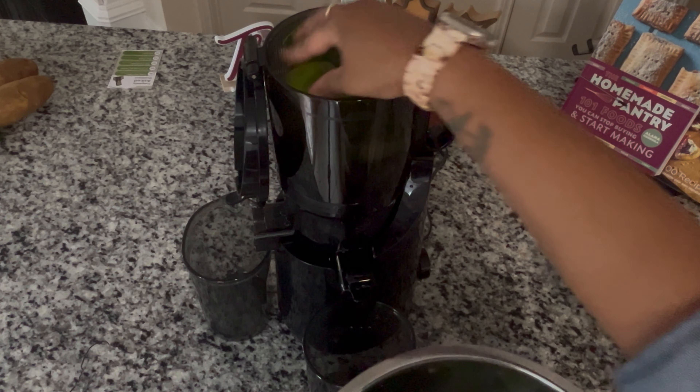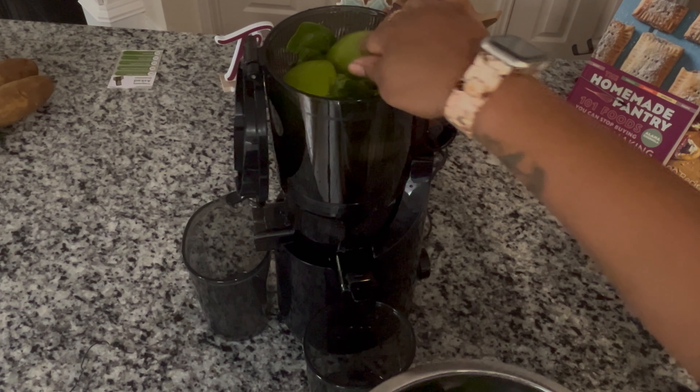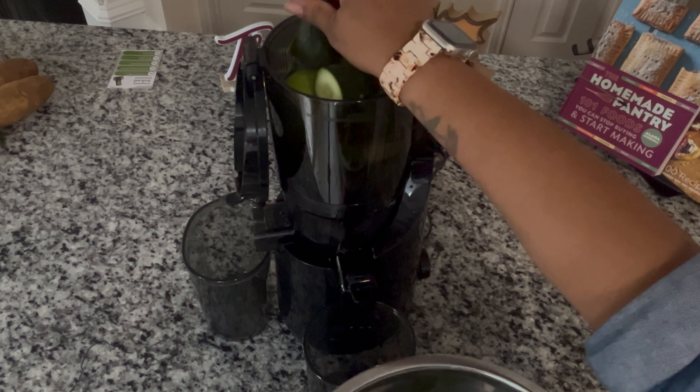Plus, it's a cold-pressed juicer, meaning it keeps all the nutrients intact by extracting juice slowly and with minimal heat.